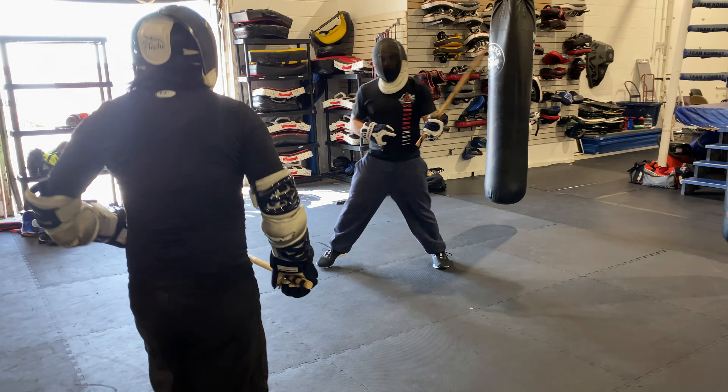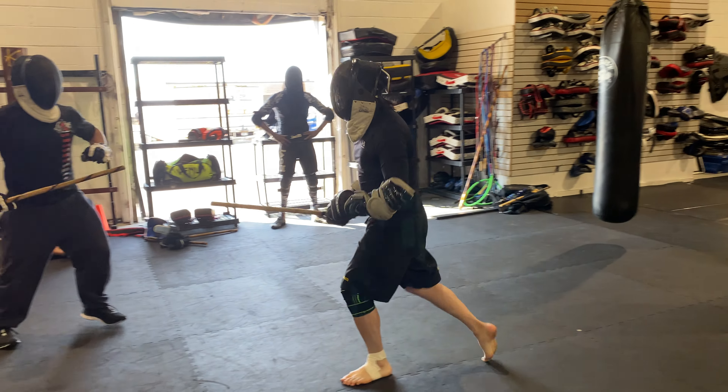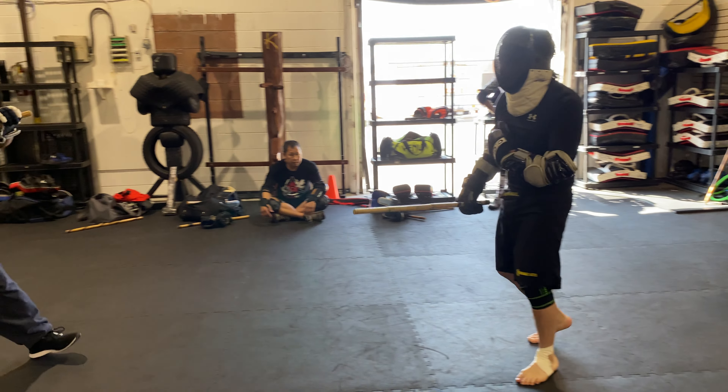Nice, Gerald! Keep that inside line. Gerald, try to keep on the inside of the stick. Nice — good footwork, that's beautiful.